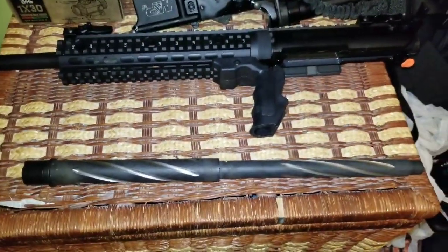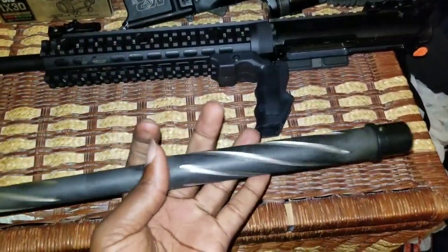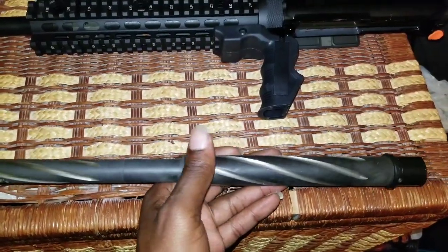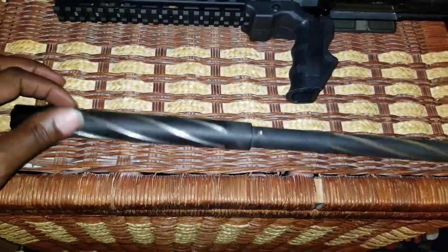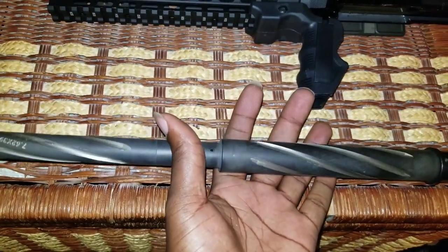Sexy as hell — once I clean it up it's gonna look great. This is the Bear Claw version; it is a heavy barrel. These are my go-to war rifles, and a heavy barrel is going to be it. This thing is really sexy, I can't wait to get her cleaned up.